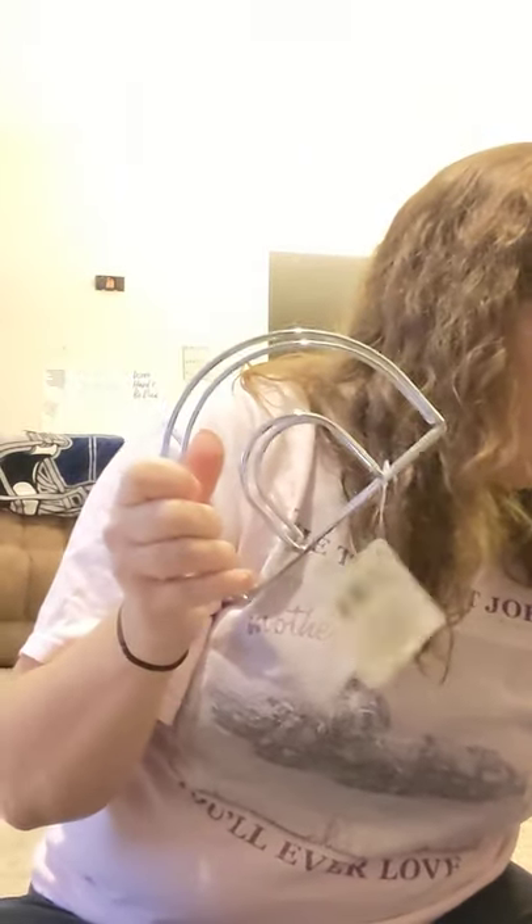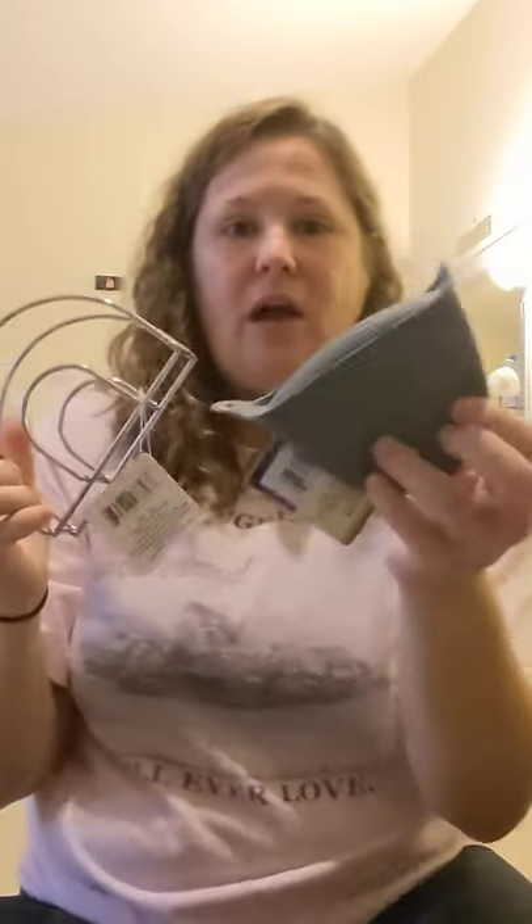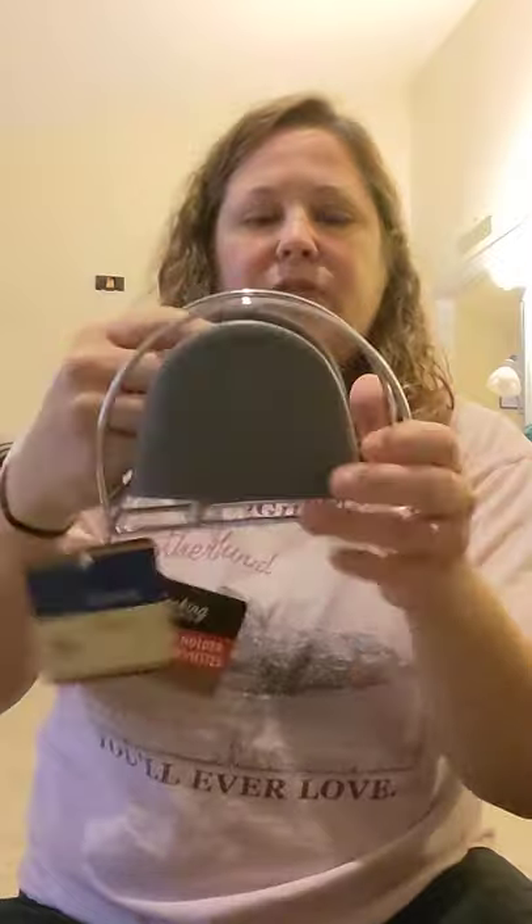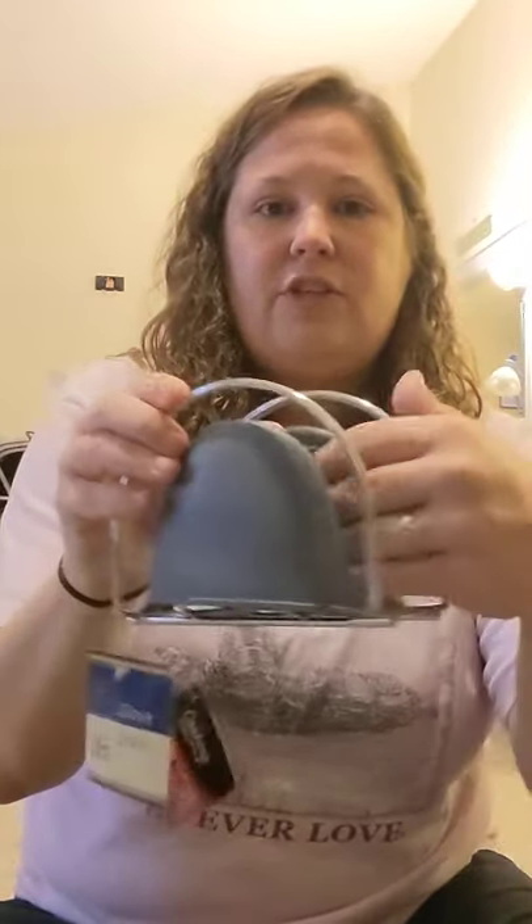I got a napkin holder. I'm going to do a DIY with this and with an oven mitt in gray. I saw this online and thought it was a good idea — you put the little silicone mitt on here and then you can use it to rest your hot glue gun in it so it won't drip everywhere.